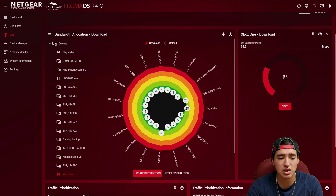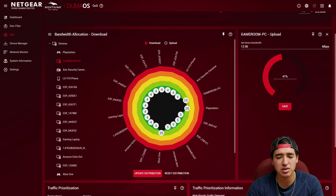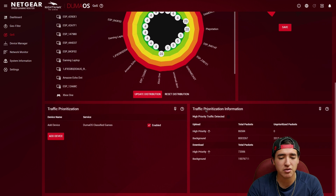You can organize bandwidth allocation by percentage, slider, or specific megabit value. For upload, it's not as critical for consoles, so I don't have it set as high. The Xbox is at 28% — about 59.6 megabits per second. PlayStation I left at 12%. The gaming PC is set to 47% upload because that's where I'm uploading videos, which matters more for me.